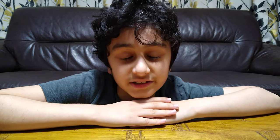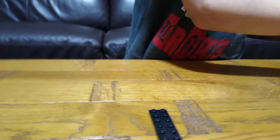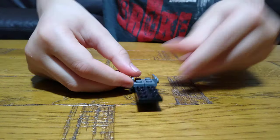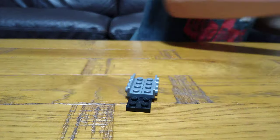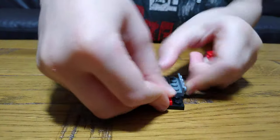Hey guys, today I'll be showing you how to make a LEGO Creator 3-in-1 cyber drone. So let's start. First we're going to get this — right now this is the base. It might look small, but the actual drone itself is big. I wouldn't say it's massive, but yeah.